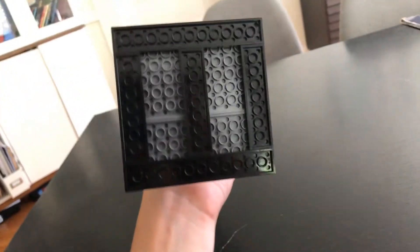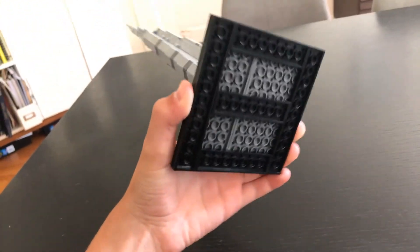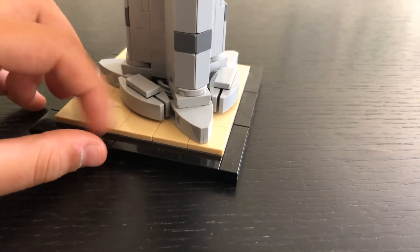Anyways, here's the bottom of the stand. It's just the bottom of these black plates — or I guess they're gray plates. And it uses a bunch of these 1x4 or 2x2 tiles here in tan color to get that look.